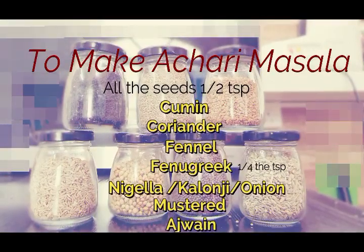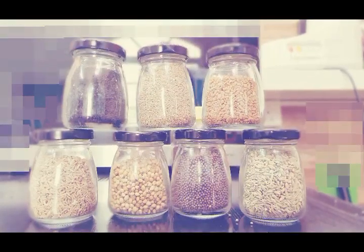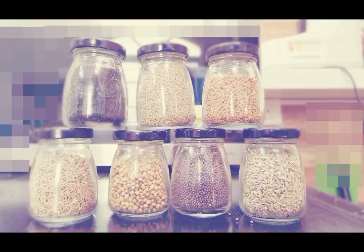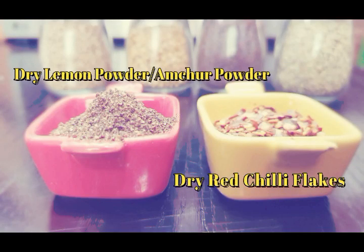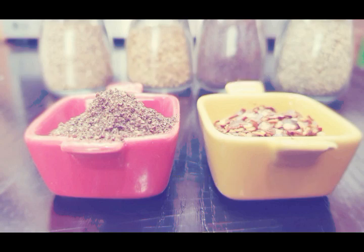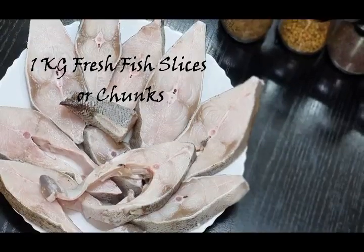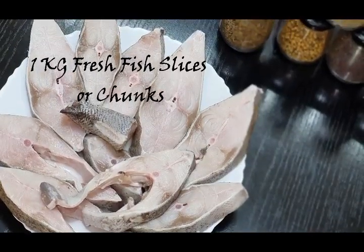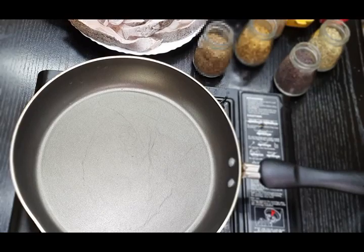Here are the ingredients you will be needing to make achari masala. A detailed list of ingredients is in the description box, so please go and have a look there. Here is dry lemon powder or amchur powder, which is also called dry mango powder. If you don't have this, you can substitute with lemon extract. And of course, fish.